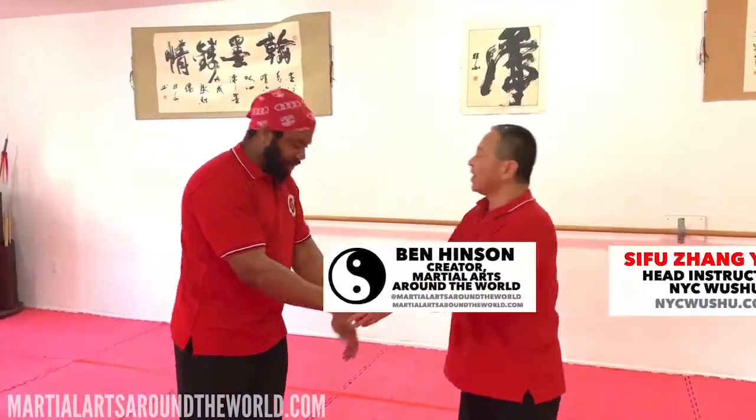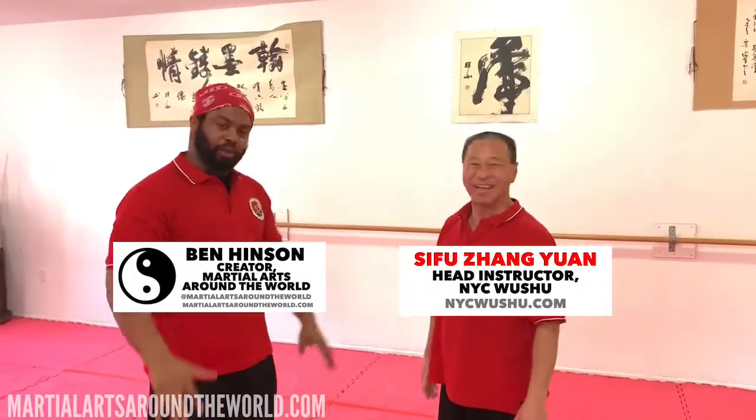Hello, everyone. I'm Ben. Welcome to Master of the World. I'm with Steve Fuzier. I'm going to show you another move from Wushu.